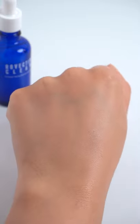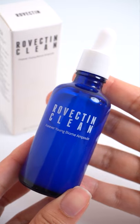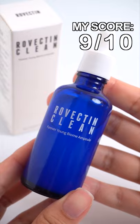I've really been enjoying this. It seems to make my skin much stronger and it's really well suited towards sensitive skin. It's got a really easy to use texture and I'm going to rate this one a 9 out of 10.